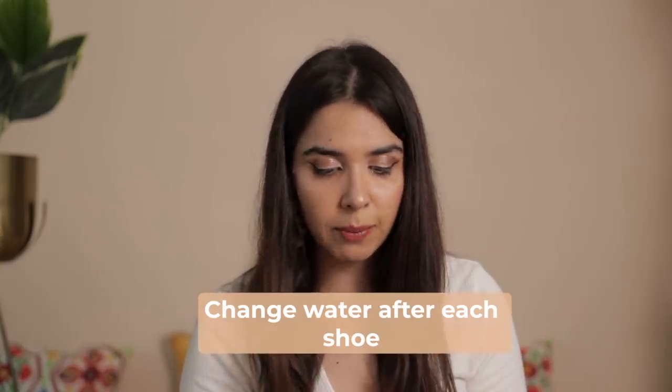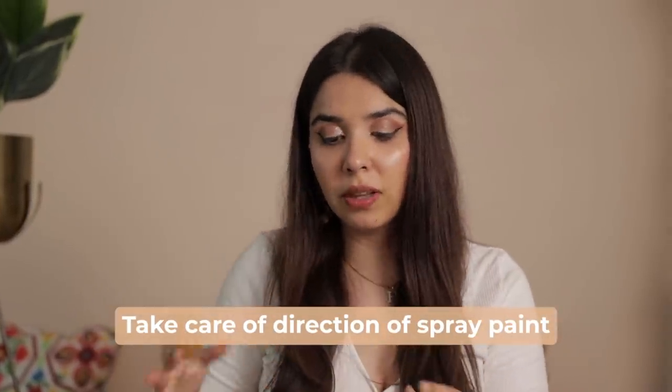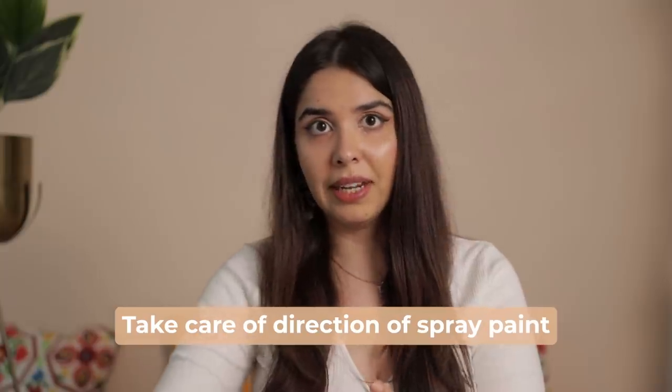It took me four attempts to finally get one shoe right, and that's exactly what will help me tell you what to do and what not to do. Number one: change the water after every shoe, because so many clumps form — especially by the third shoe. Number two: change gloves after every shoe, because residue paint on the gloves gets onto your fresh shoe. Number three: the direction of the spray paint matters. In the first three shoes, I had the spray paint aimed from the side. In the fourth shoe, when I sprayed exactly from the top, that helped create a perfect, even spread of paint on almost all sides.